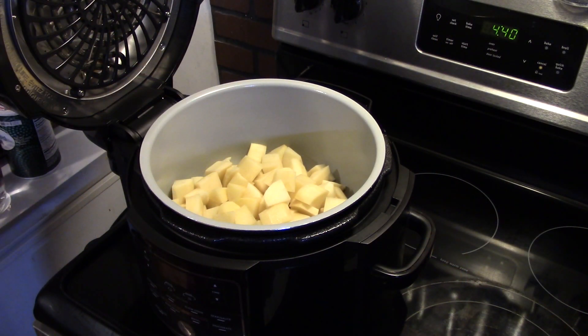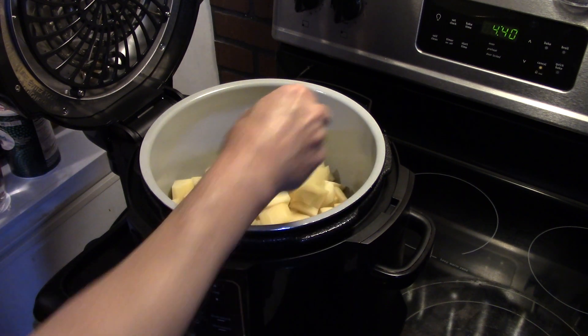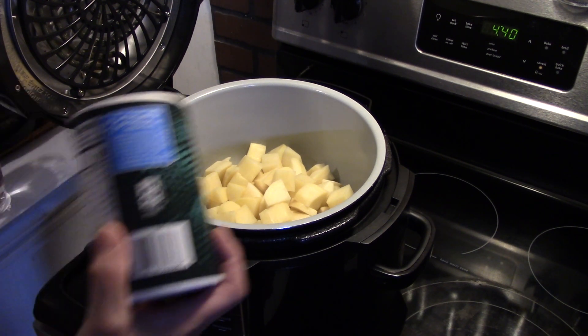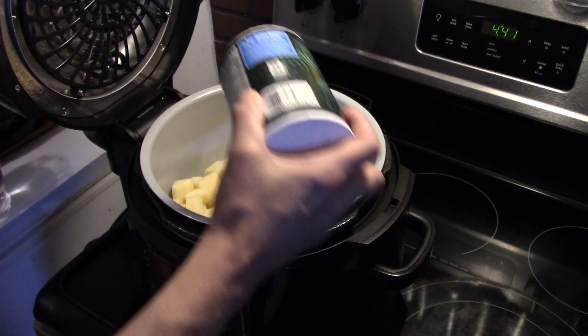I'm starting out on my Ninja Foodi and I have some russet potatoes that I diced up into big chunks. This is five russet potatoes, probably about two and a half, three pounds. We're going to pressure cook our potatoes in here for the mashed potatoes on top. I'm going to start by adding about a tablespoon of salt.